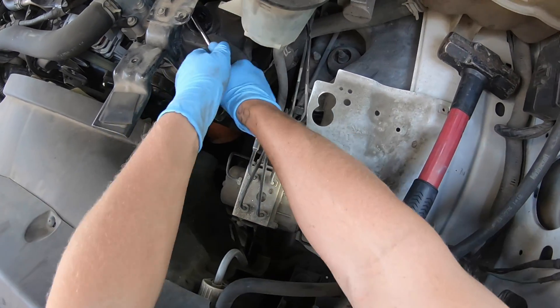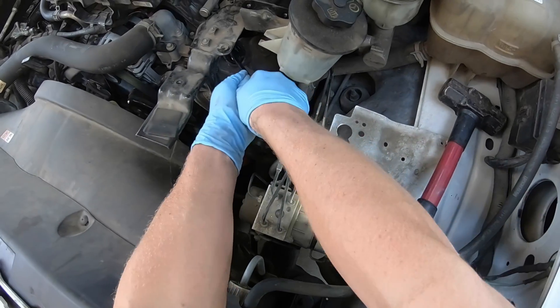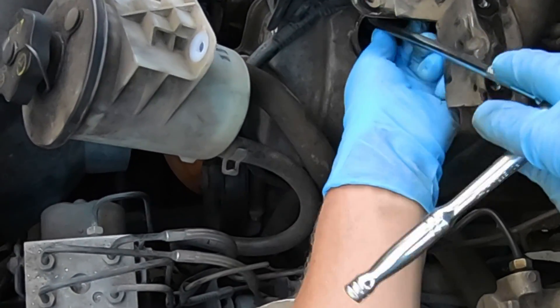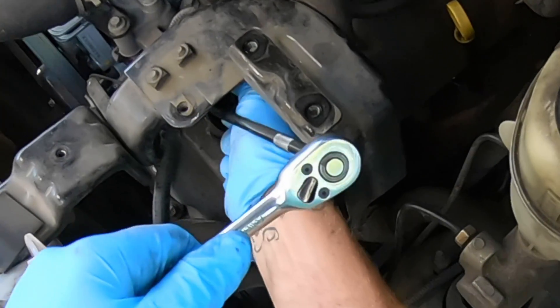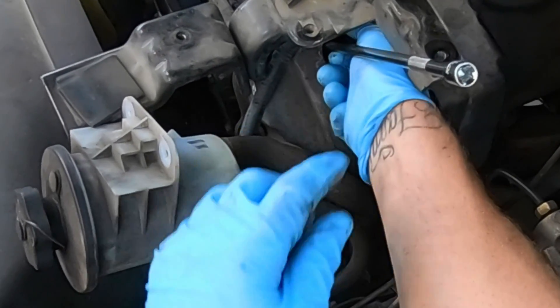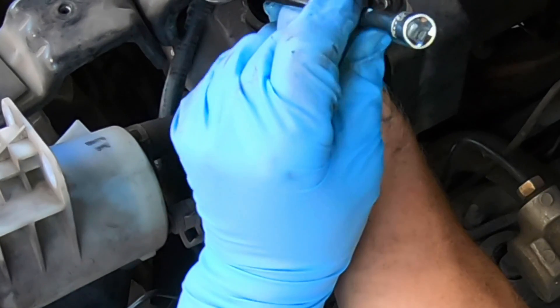I had to use my pry bar to get a little lip on the seal for the driver's side — nothing too extreme, just bend up a little lip and I was able to pull straight up with the tweaker tool and it came right out. Probably you won't have this much luck, but if that is a pain or if you found an easier way, comment below and let us know — it might help somebody out.